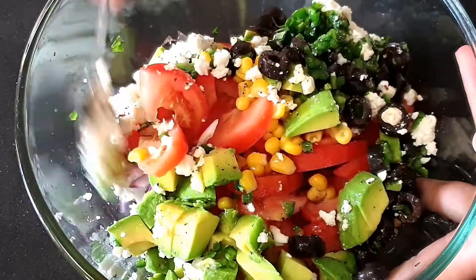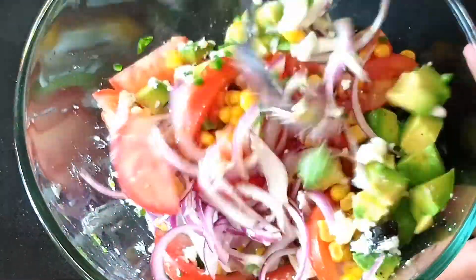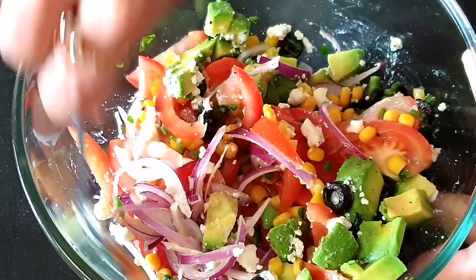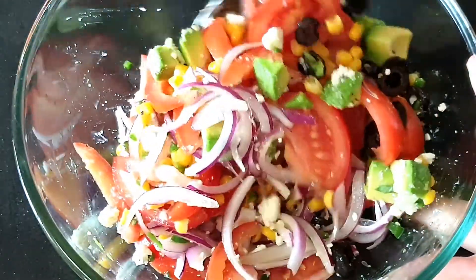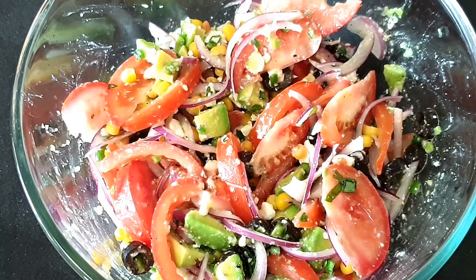Mix everything well and be gentle while mixing — we do not want to break the avocado or let the tomatoes go mushy. We will leave the salad for 10 minutes so that the flavors mingle together and all the ingredients marinate.